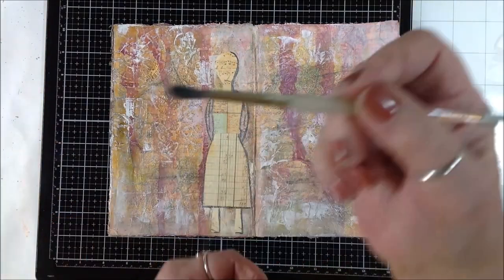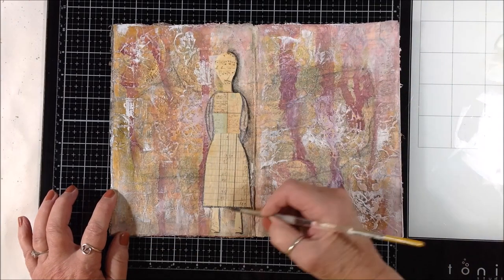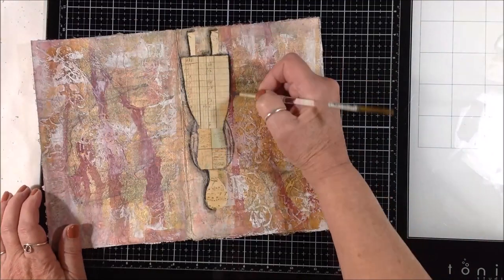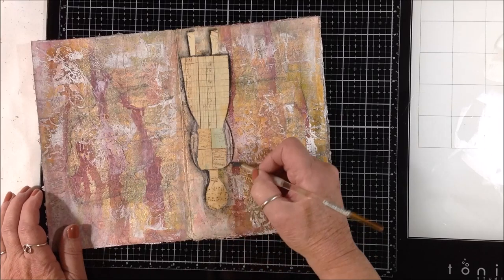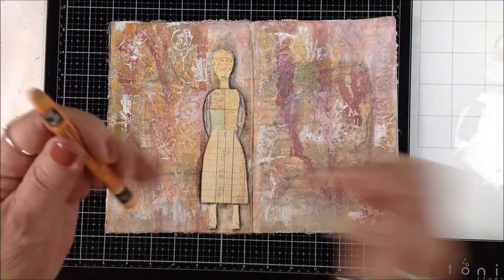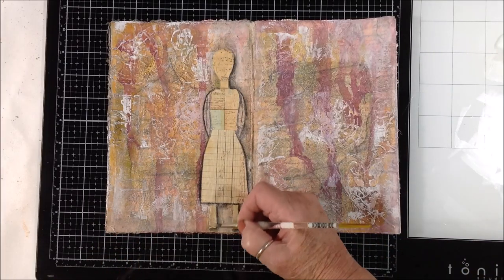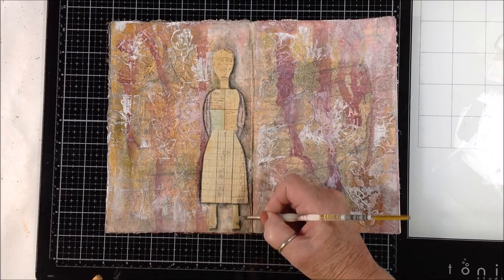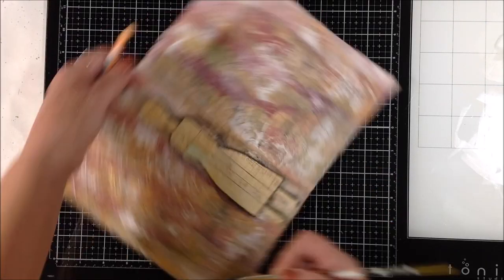I took a graphitone pencil and went around the paper pieces I laid down. Now I'm activating the graphitone with water — it's similar to charcoal, a cross between charcoal and graphite, but water reactive and acts kind of like watercolor. It made a really nice shadow and brought the figure to the forefront. Her face was cut out of music paper, and I grabbed the Neocolor 2 in apricot and muted back the pattern on the paper a little, giving it more of a flesh tone.